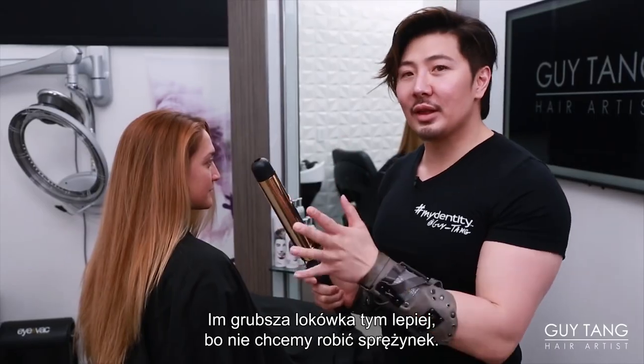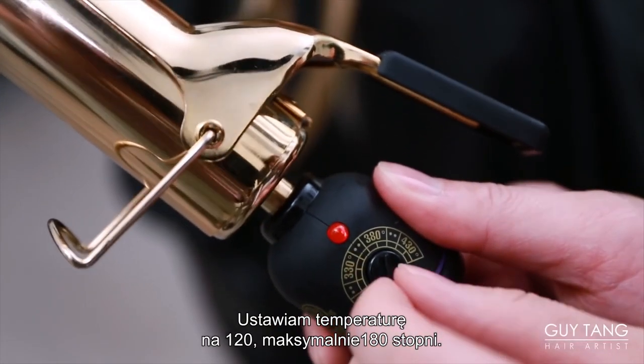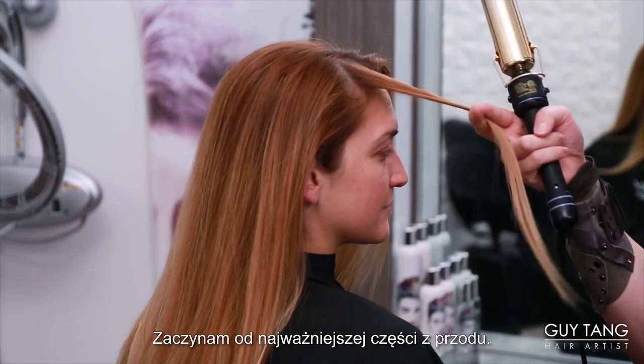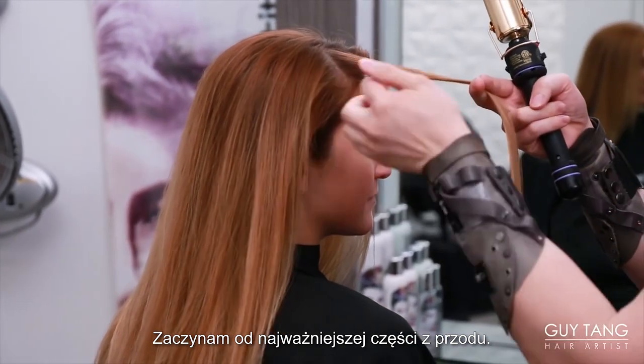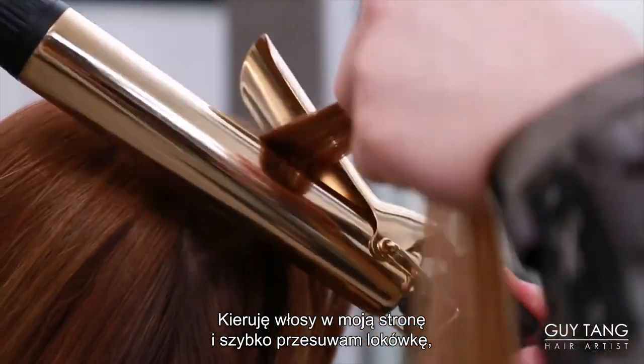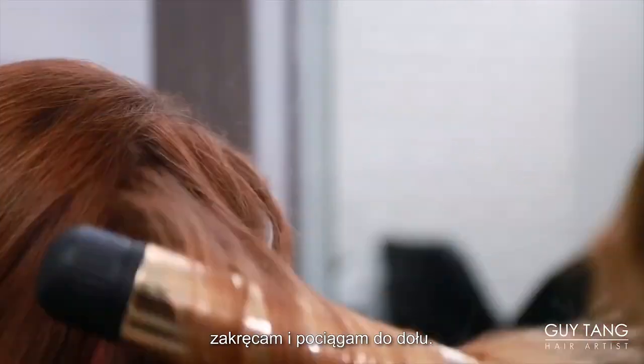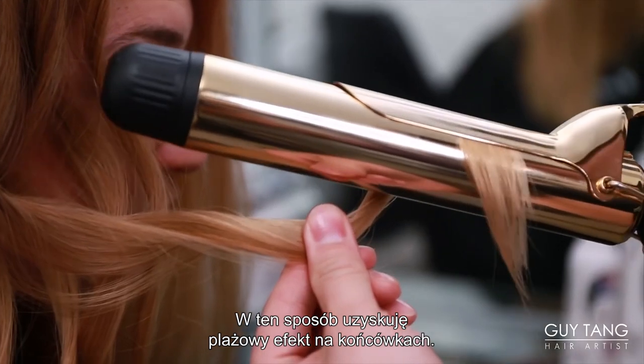The bigger the barrel, the better — you don't want that ringlet look. Turn down the temperature low, 260 to 350 at the highest. I start at that most important piece in the front, and I'm going to over-direct everything towards me. I'm going to move the iron quickly and twirl it, then drag down — and that's how you get that beachy look on the ends.